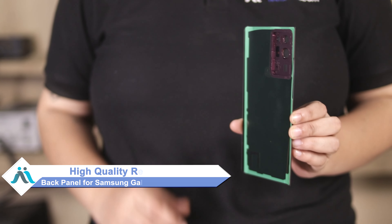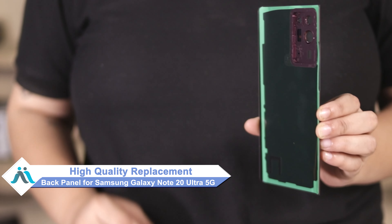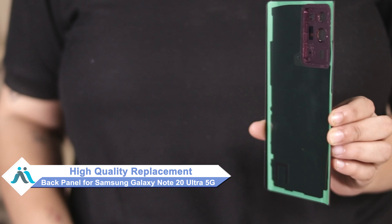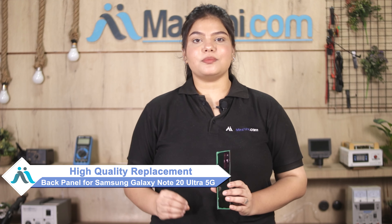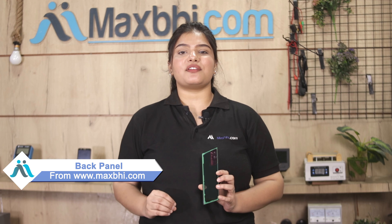Don't worry, you can now buy a high quality replacement back panel for your Samsung Galaxy Note 20 Ultra 5G at a very affordable price from Maxp.com. You can fix your phone yourself at home or get it repaired by any professional very easily. Yes friends, you can buy it from our website Maxp.com.